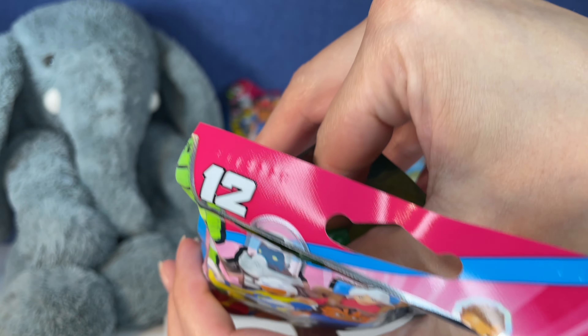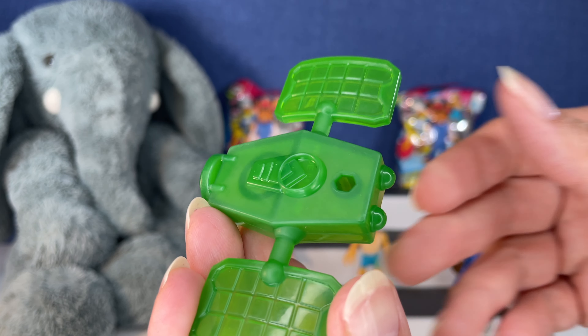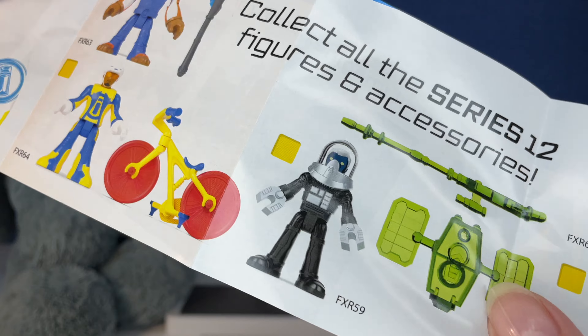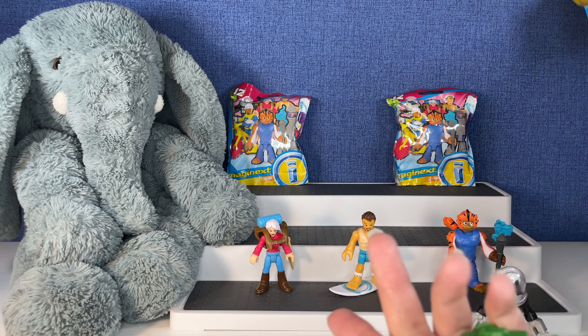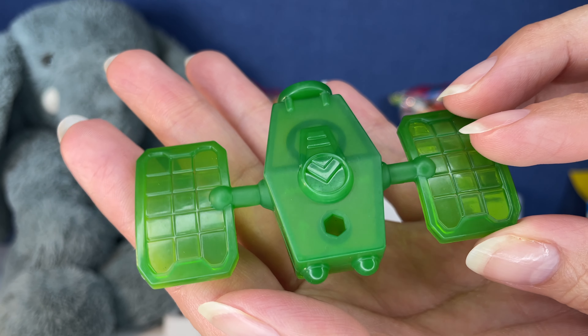Let's find her on the checklist. Here's the entire checklist of the ones we can get. This is Series 12, and this is the one we got right here. That was a really good start.